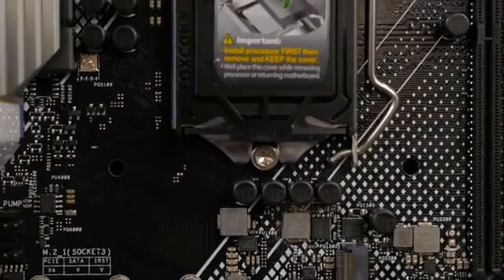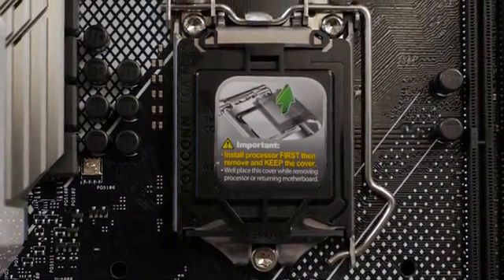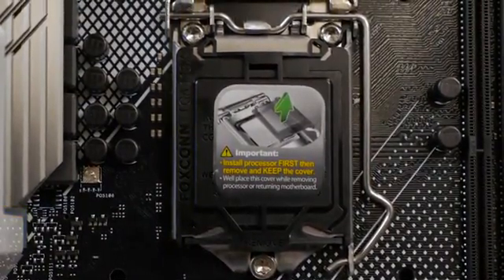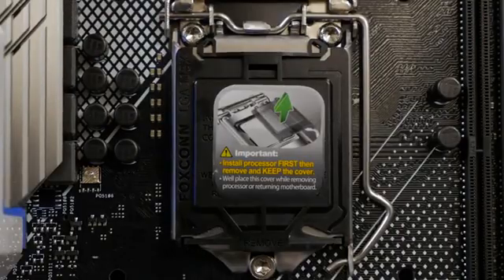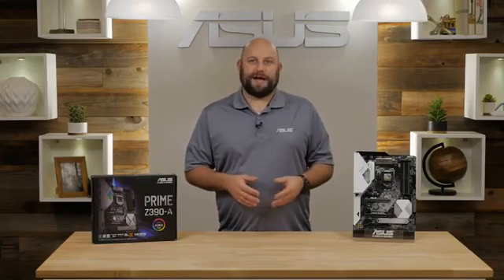The motherboard is equipped with an LGA1151 CPU socket for 9th generation Intel Core processors. It's also compatible with 8th generation Intel Core i7, i5, and i3 CPUs. This board also supports the latest version of ASUS 5-way optimization.